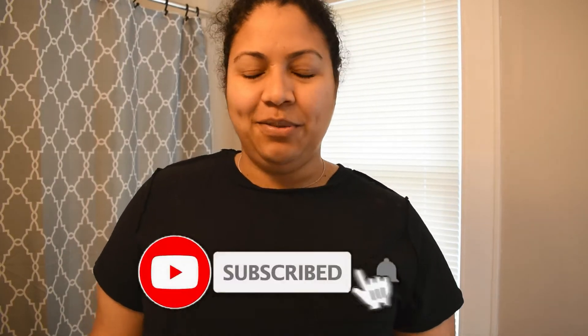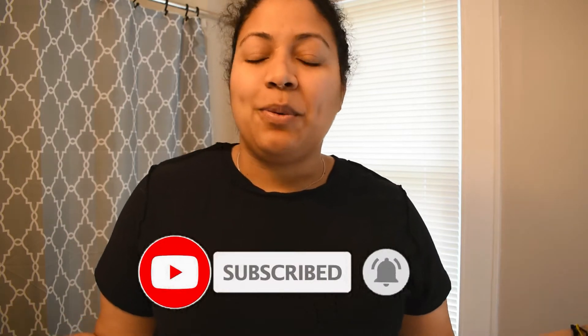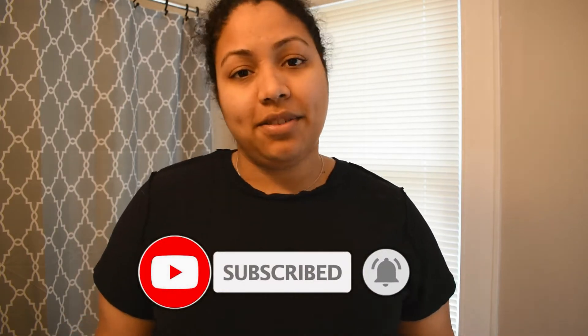Hi and welcome back to my channel, happy Thursday to you! Today I'm coming to you one more time with another face mask video. Today we are trying out the Freeman Feeling Beautiful Facial Purifying Clay Acai Face Mask.